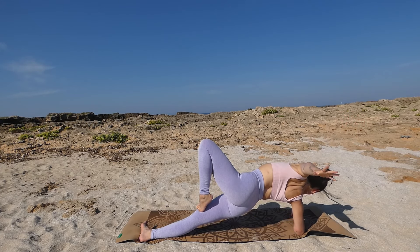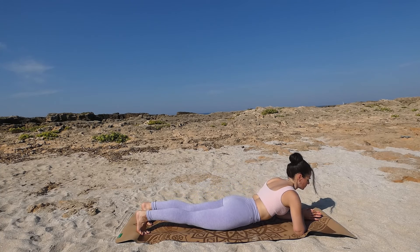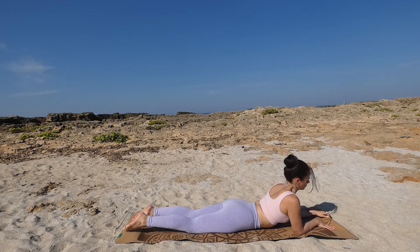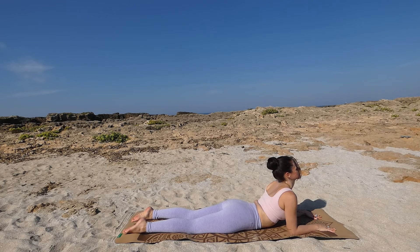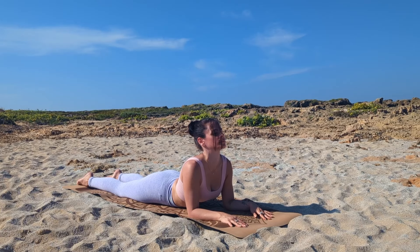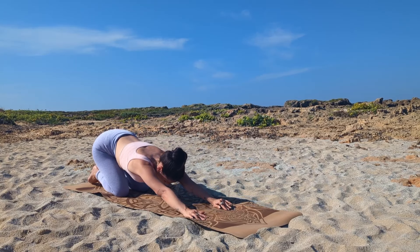Slowly release back into forearm plank and rest the hips down for our sphinx pose. Relax the shoulders, push your chest forward, breathe deeply. And then very slowly push back into child's pose and stay here for a moment.